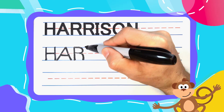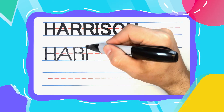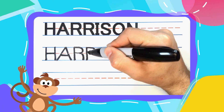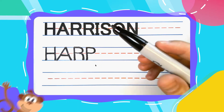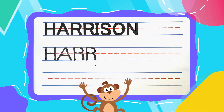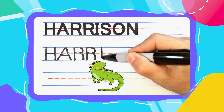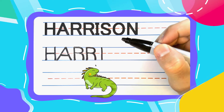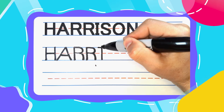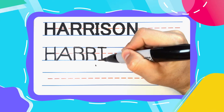Hey, this runnin' R is going to run right into another runnin' R. Straight up and down to start. The next letter is an iguana I. And iguana I starts with the straight line down. Come on back to the top and give your I a left to right hat at the top and a left foot and a right foot at the bottom.